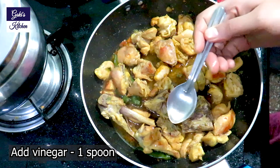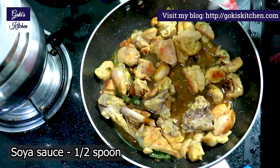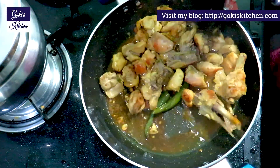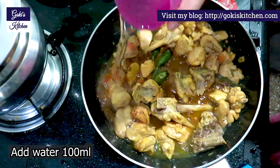Now add vinegar — 1 spoon. Add some soy sauce. If you don't want to add it, that's optional. You can use vinegar — mix it in 100 ml.